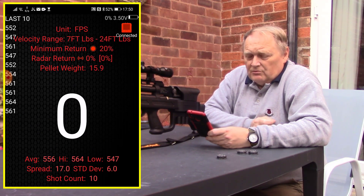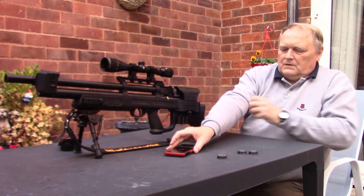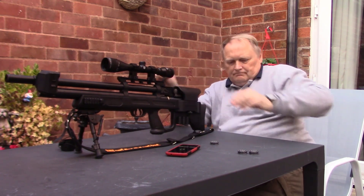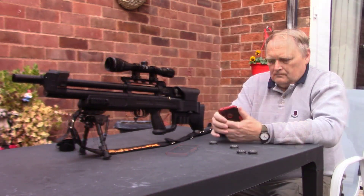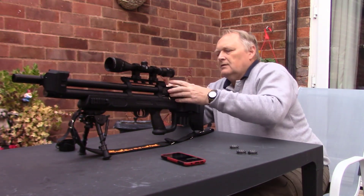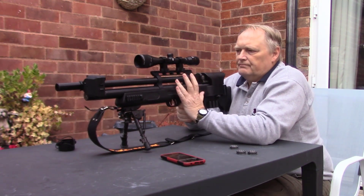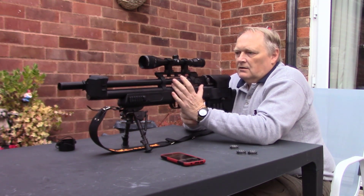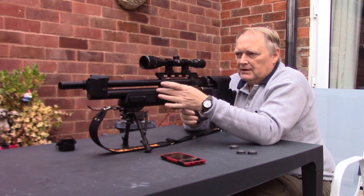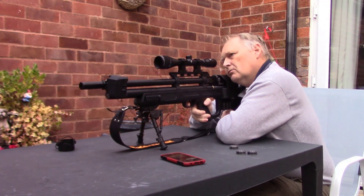So the final test now will be 200 bar. This is when the cylinder is obviously full of air. Without the regulator it would be a lot harder for the hammer to open, so you would get low power initially. Hopefully the regulator will solve that problem.